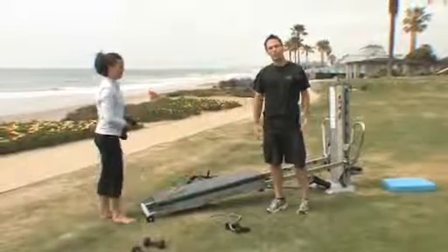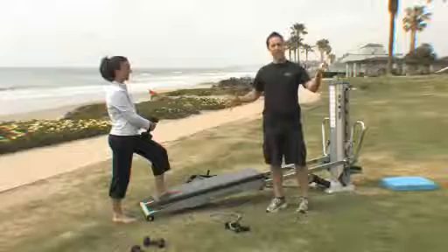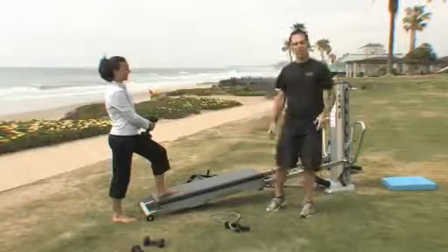That's the first part of our wakeboarding and water skiing sports. We'll see you next time.